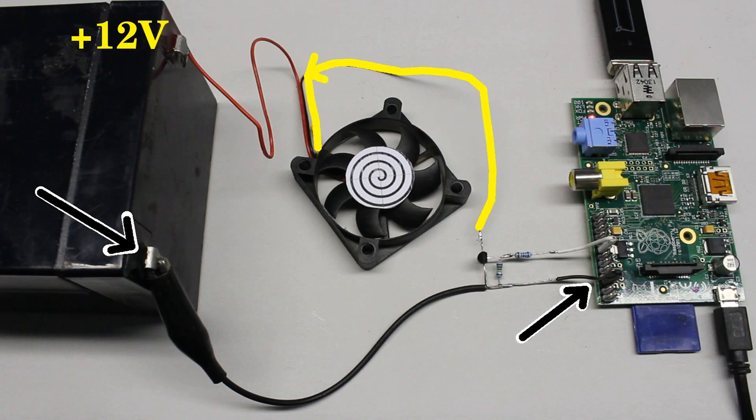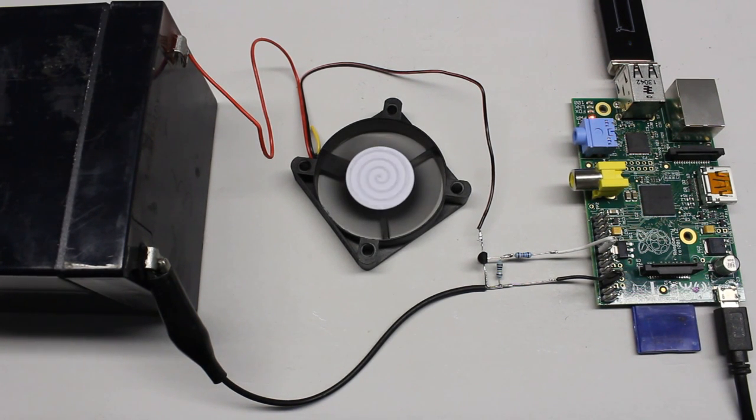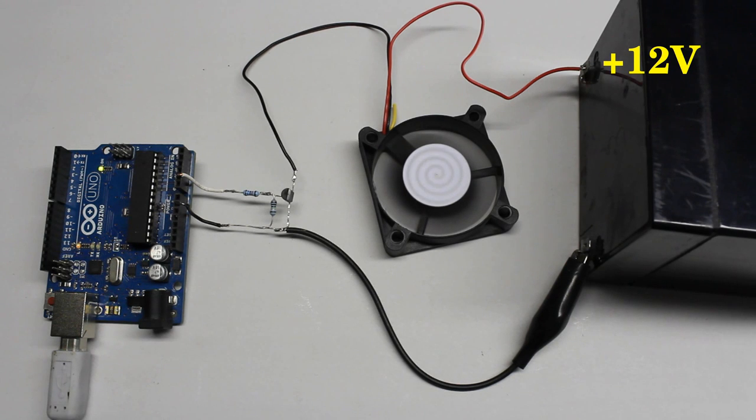The drain pin of the transistor is connected indirectly to the positive terminal of the battery through the fan. When turning the pin on, the fan is running with 12V, spinning with maximum revolution speed. You can use pulse width modulation to lower that speed.